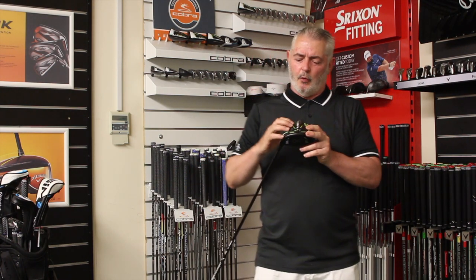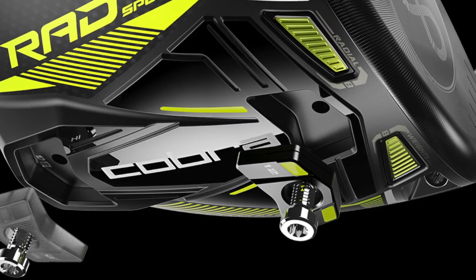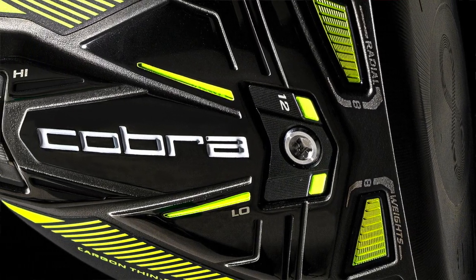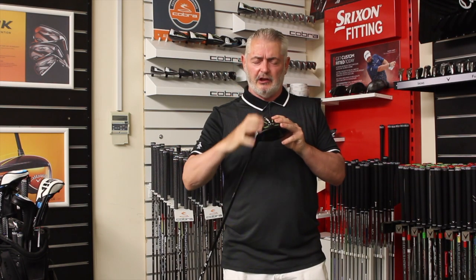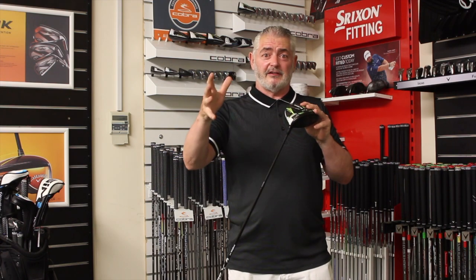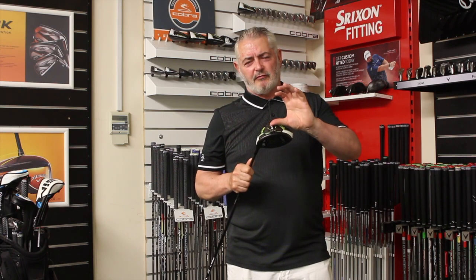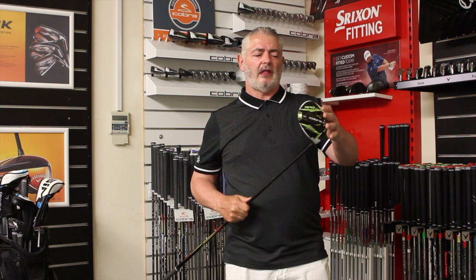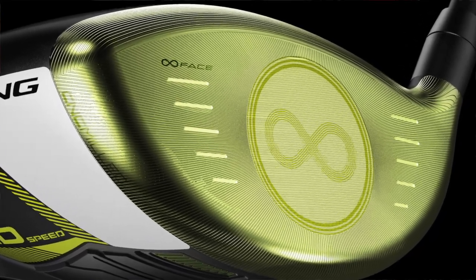Going back to the weights — you've got a choice of a 12 gram or 2 gram weight. You can put the 12 gram weight at the front, which gives you more weight behind the ball for less spin, meaning more distance and a straighter flight. Or you can switch it around for more forgiveness and a higher launch angle.